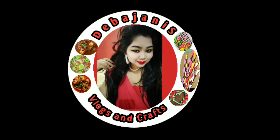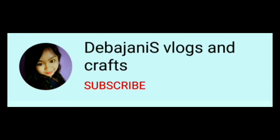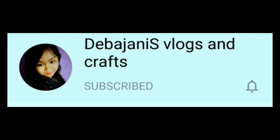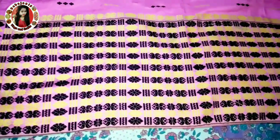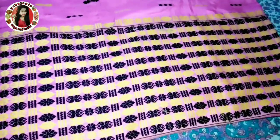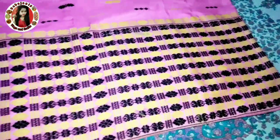Hi friends, welcome back to my channel. Subscribe to Janez Vlogs and Crafts channel and be like on. Friends, please like and subscribe, and I am bringing you this video as many of you requested this video.